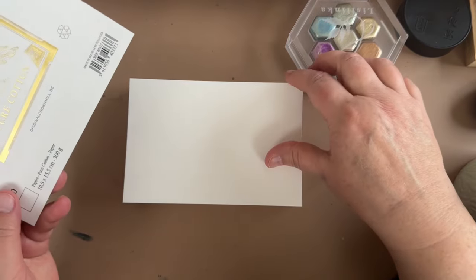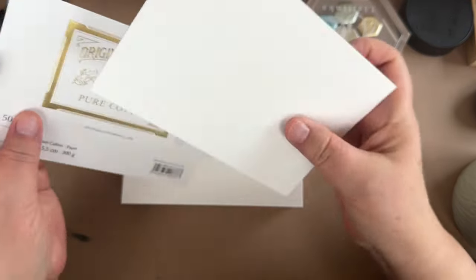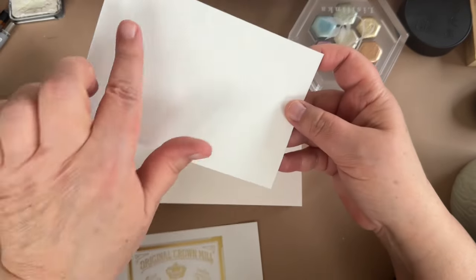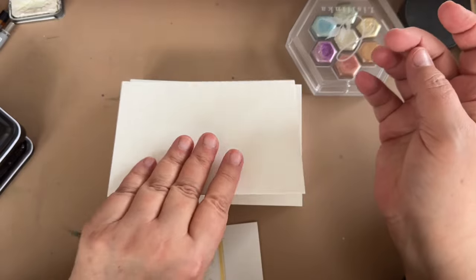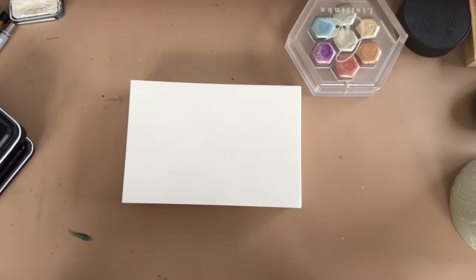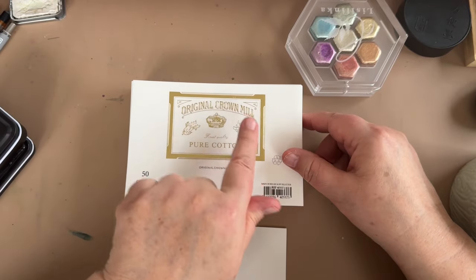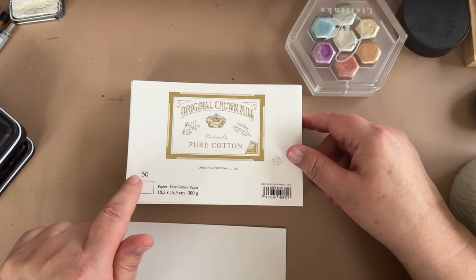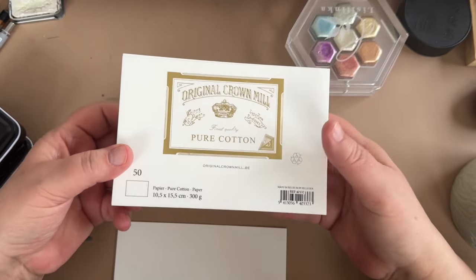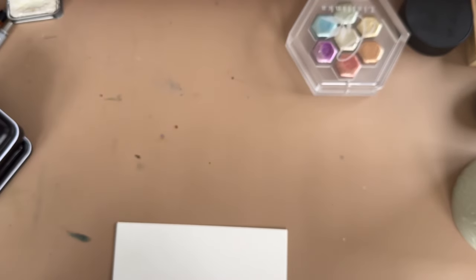These are postcard size, which I love, and for a lot of the things we do here that works out great. It's really sturdy, it doesn't buckle. The back side is smooth, the front side has texture. You could make art on one side, flip it over, write a postcard on the other and send it in the mail — it's pretty fabulous. If you just Google 'Original Crown Mill set of 50 pure cotton cards' you'll find it. It's a pretty well-known company.